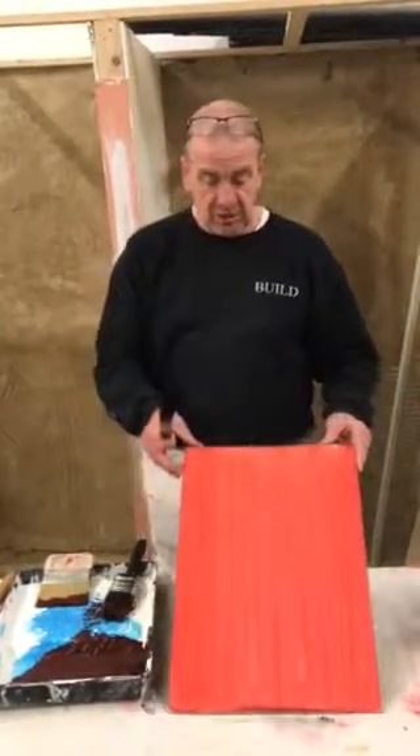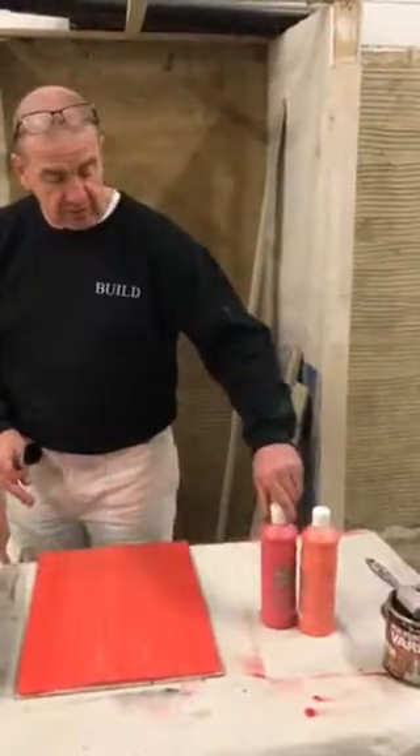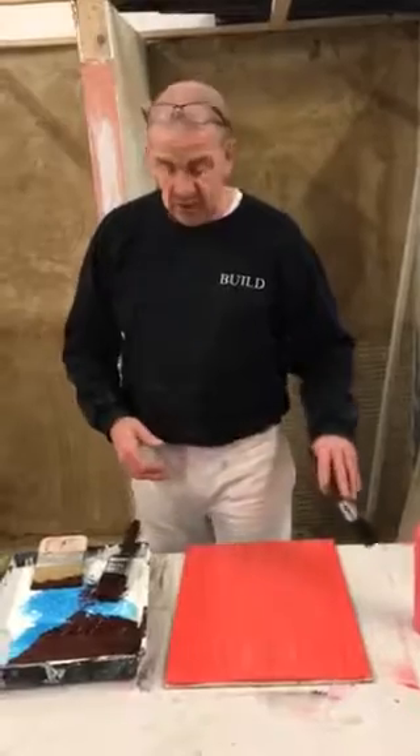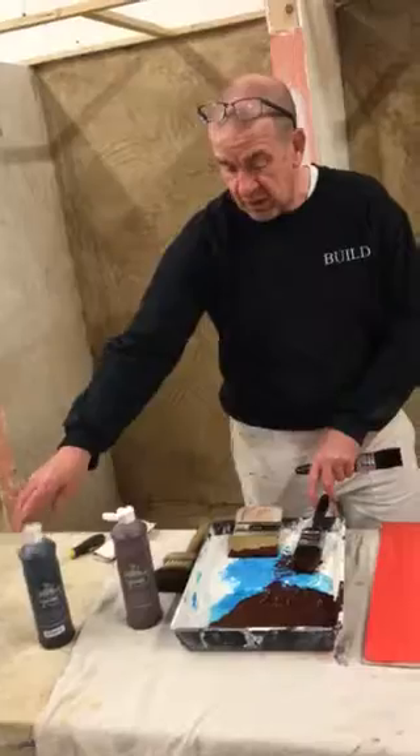What we've done is we've base-coated the board up with some orange and bright red poster paint. We've let it dry and it's gone off. We've mixed up some burnt umber and a little bit of black.